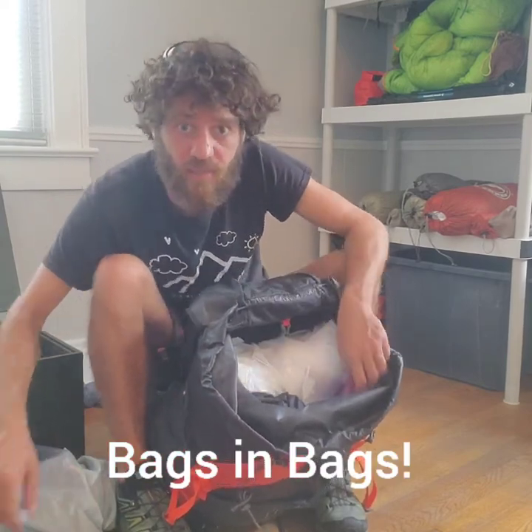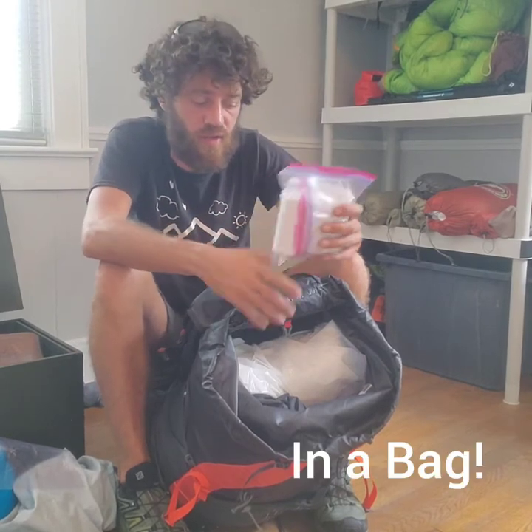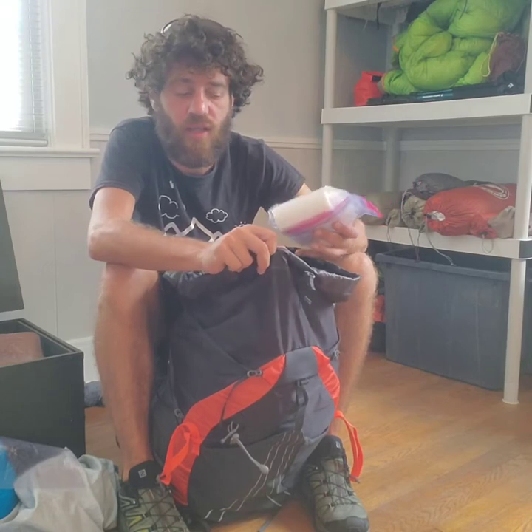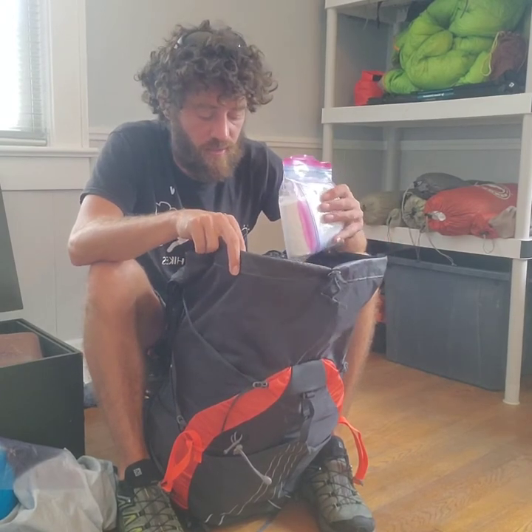Next items: toilet paper and hand sanitizer — these go on top and are easily accessible. One time during my through-hike I left town, made it four or five miles into the woods, and had to poop. My toilet paper was on the very bottom of my bag and I had to pull everything out just to get to it. The moral of the story: your toilet paper goes on top of the bag.